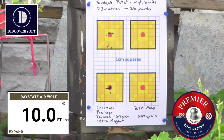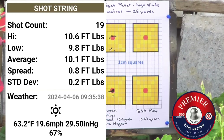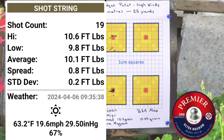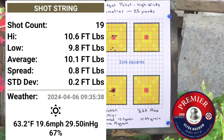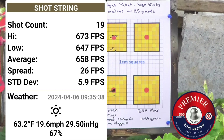That is the Crossman Premier Domed Ultra Magnums at ten and a half grains. They can't be fitting the barrel that well, producing 10 foot-pounds on most shots, averaging 10.1 foot-pounds. High of 10.6. Temperature 63.2°F, 19.6 mph winds, barometric pressure 29.50, 67% humidity. Average 658 feet per second, 26 fps spread, standard deviation 5.9, 19 shots.